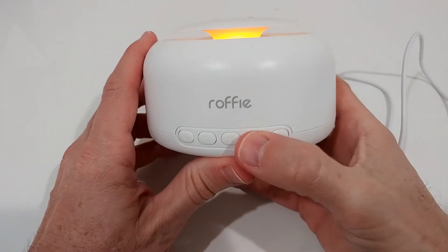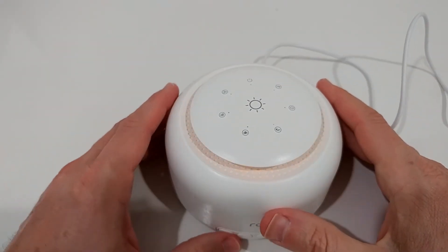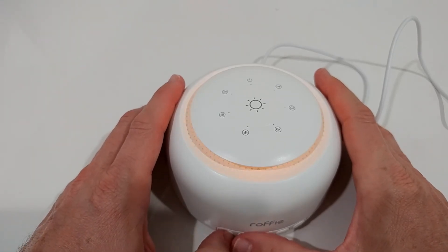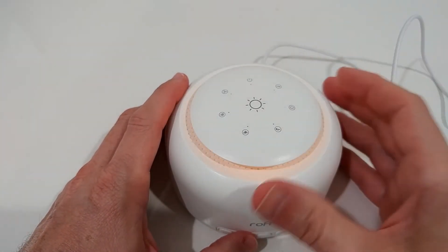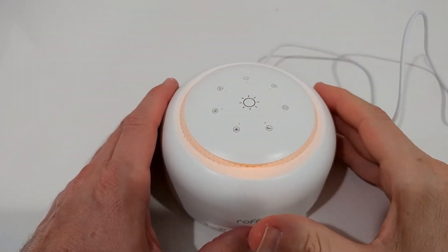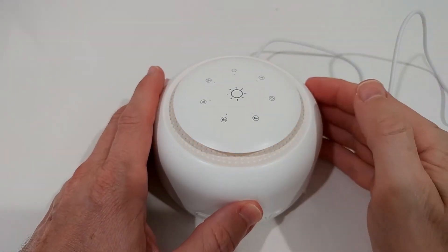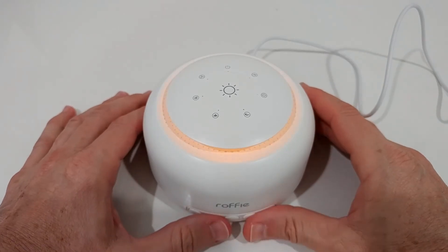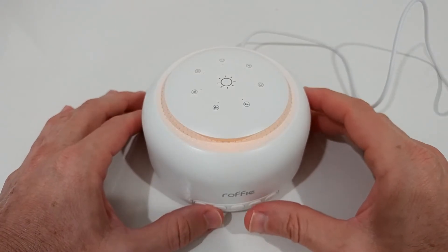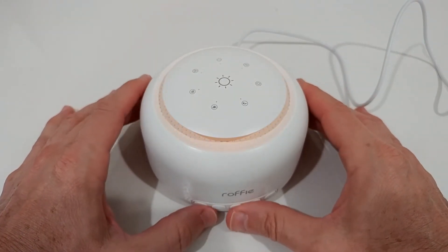I think we've seen everything. What I really like are these nature sounds — they are really amazing. All these animals, the waves, the rain, everything is so crystal clear. It's almost impossible to tell the difference between real nature and what's coming out of this sound machine. It's absolutely amazing — if you played this to someone without them seeing it, they'd probably think it's actually raining outside.